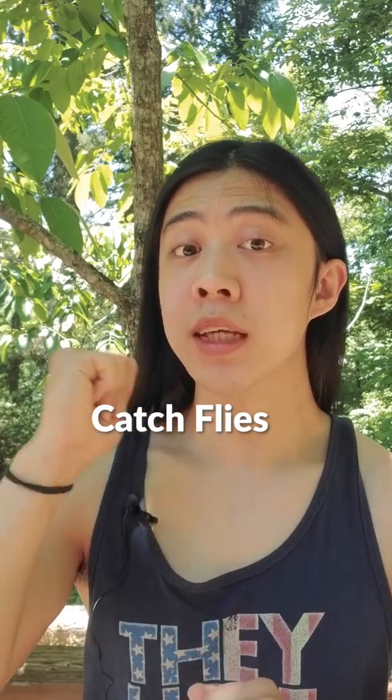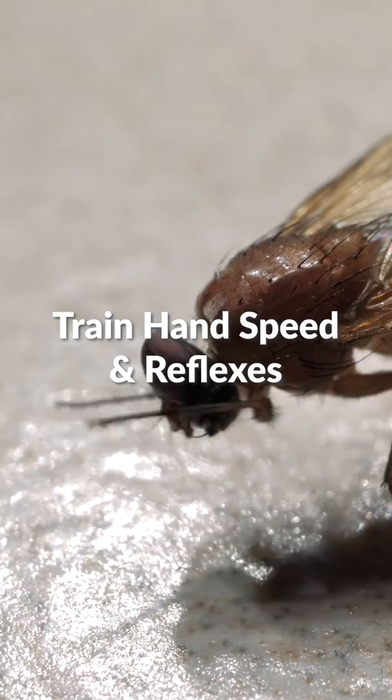My friends, here's how you can catch flies alive with your bare hands. Now if you're trying to work or read and the fly is bothering you, you don't have to kill it with a fly swatter. You can just grab them with your hands.